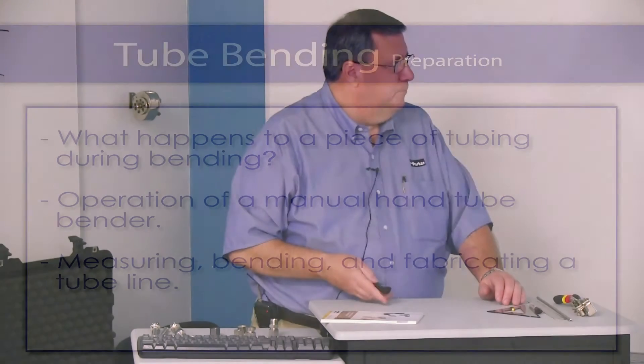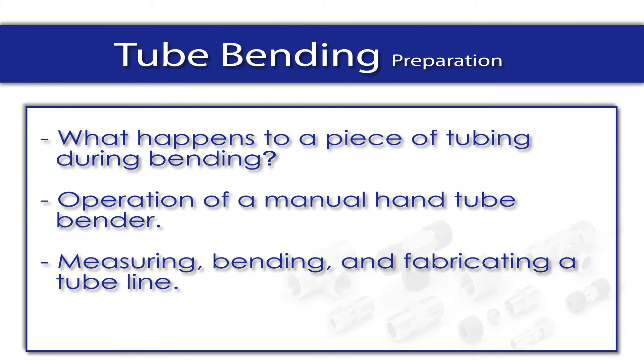We've already talked about the tube fabrication book in front of them. What we're going to talk about is what happens to a piece of tubing when it's bent, the operation of a hand tube bender. And we're going to take and measure, bend, and fabricate just a small tubing line here.